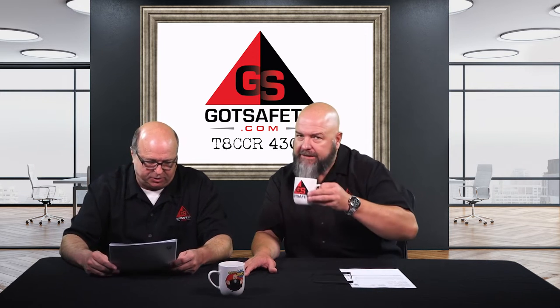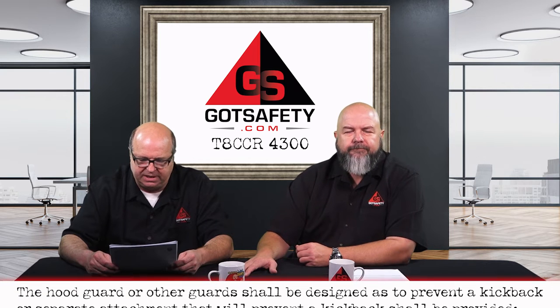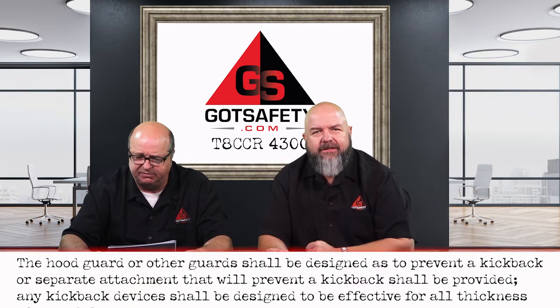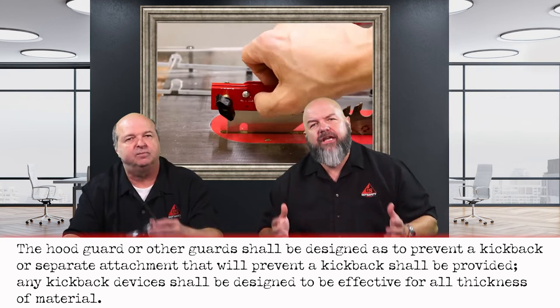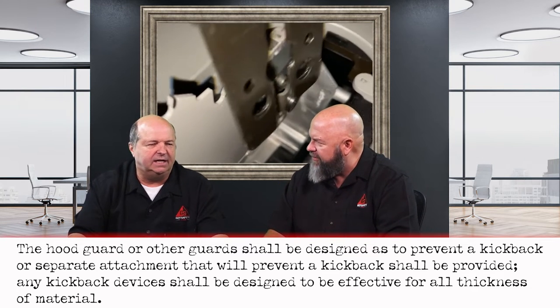This is a serious violation. We're talking about Title 8 code 4300. The hood guard or other guards shall be designed to prevent a kickback, or a separate attachment that will prevent a kickback shall be provided. And kickback devices shall be designed to be effective for all thickness of material. You've got to have your kickbacks. Why do they always want to take off the hood and the anti-kickback device on the table saw? It's got to make the work easier — less restrictive, just making their work easier.